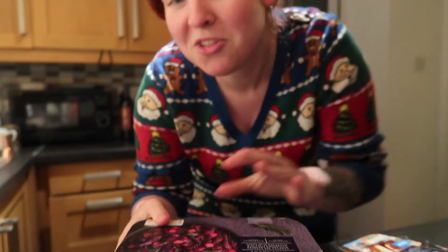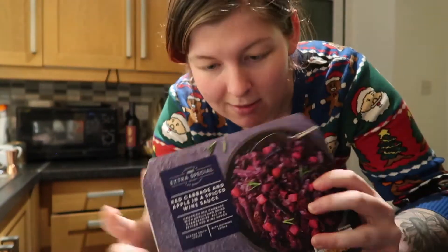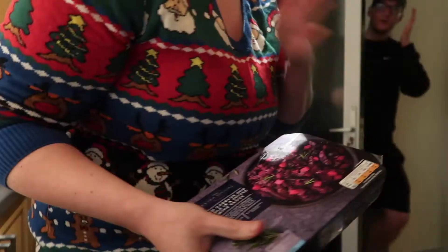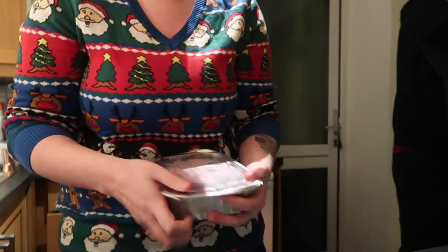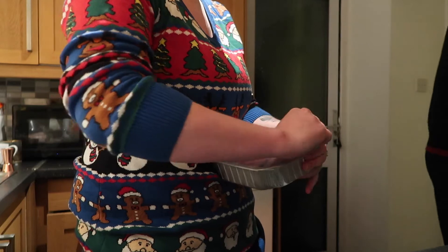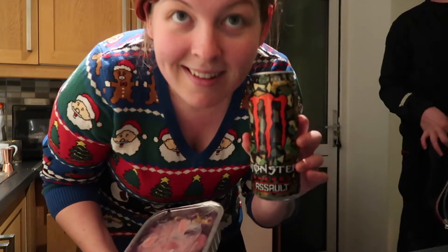The starter also takes quite a while — 45 minutes — so we're gonna bung it in the oven with the turkey. You've just got to stir it halfway through, seems pretty simple. Mark is back from the shop with a bag of little beers.